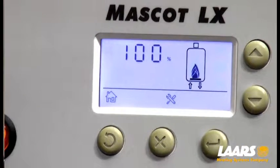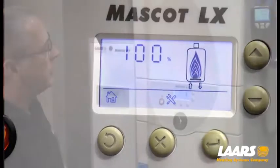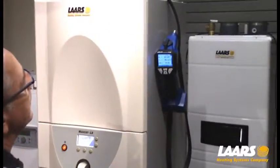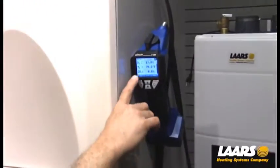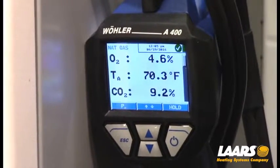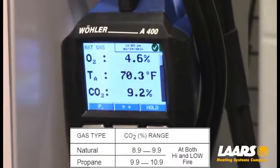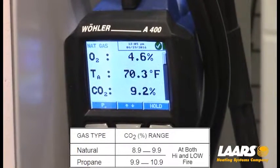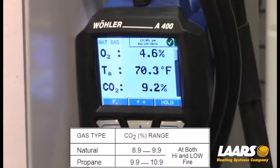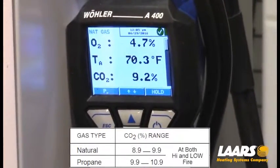I want to test this in high-fire first, so I'm going to force the boiler to 100%, which is high-fire, and now I'm going to start my analyzer by pressing run. We're going to watch our CO2 range. The CO2 range for this boiler — this is a natural gas boiler — is 8.9 to 9.9% CO2. Propane is 9.9 to 10.9%. So again, we're working with natural gas, which will be 8.9 to 9.9% CO2.